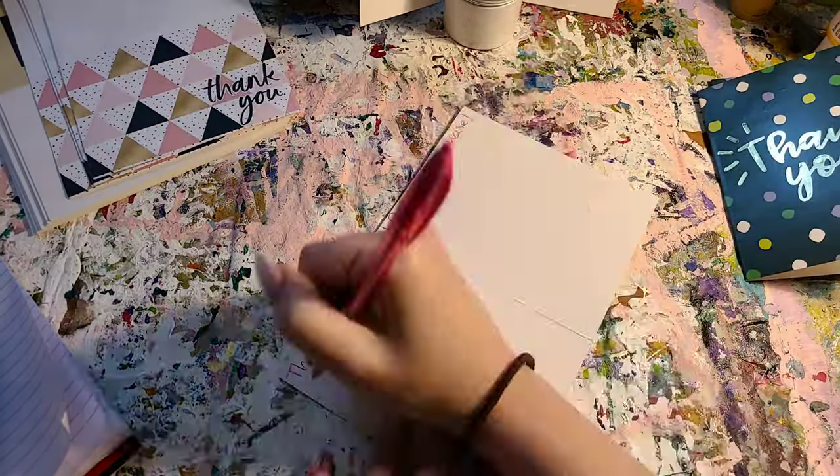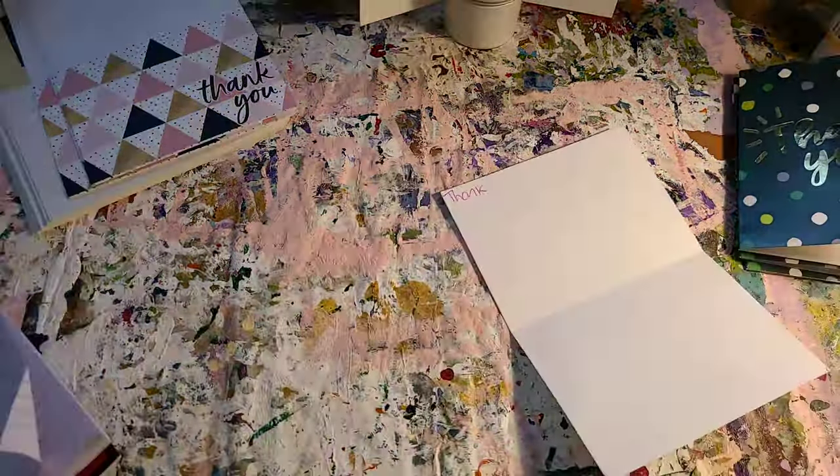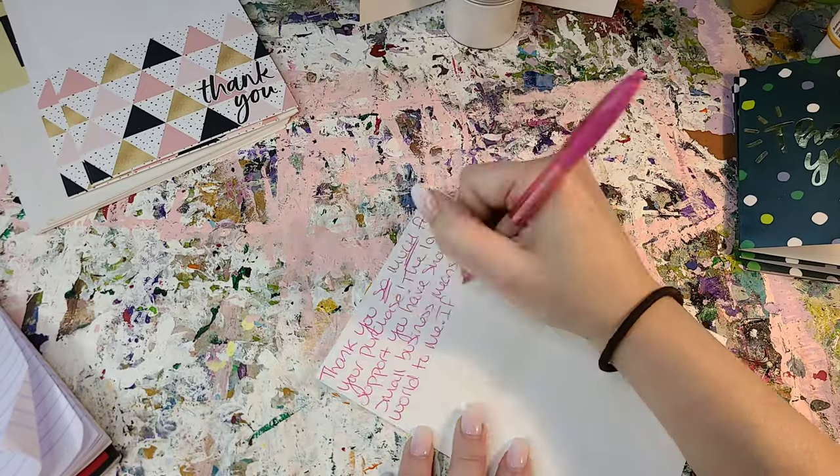Not everything is just painting. There's a lot of cleaning too. And planning — planning the next video, and planning the next painting.